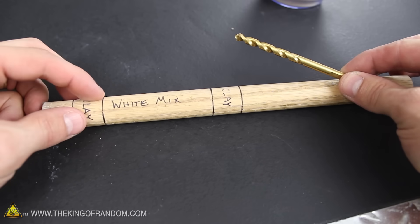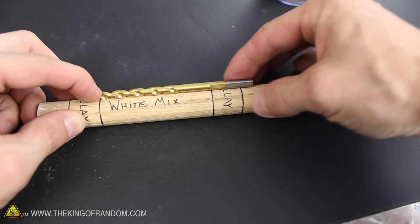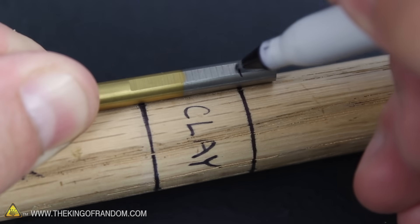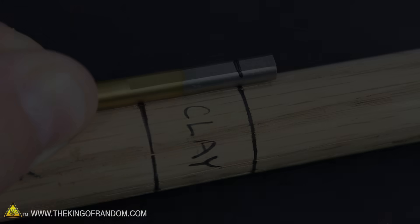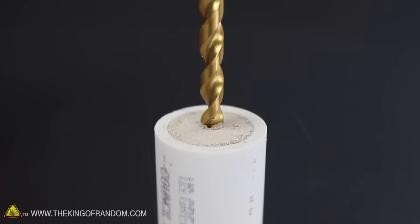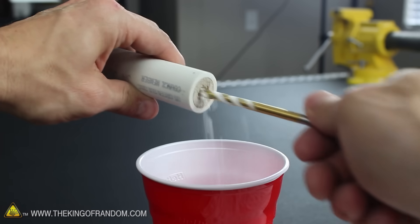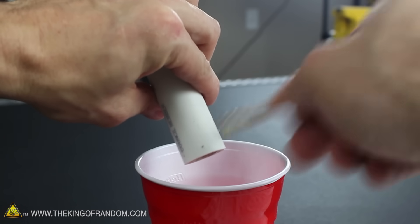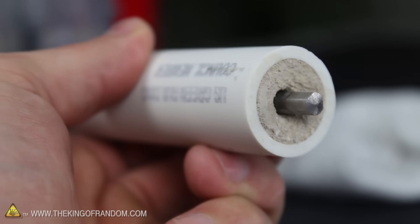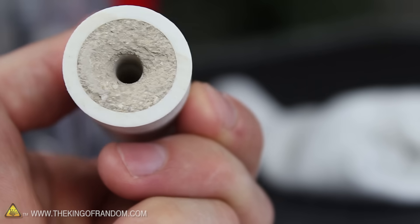To gauge the depth on how far in to drill, we can use the markings on the ramrod to measure exactly where the white mix ends, then mark the drill bit at the point where it lines up with the clay. It's really important to drill this out very slowly and carefully, because this is a rocket motor and you don't want to set it off by accident. I'm drilling mine out by hand so it's easy to control any heat generated from the friction. When the marking on the bit lines up with the bottom of the casing, the rocket motor is finished.